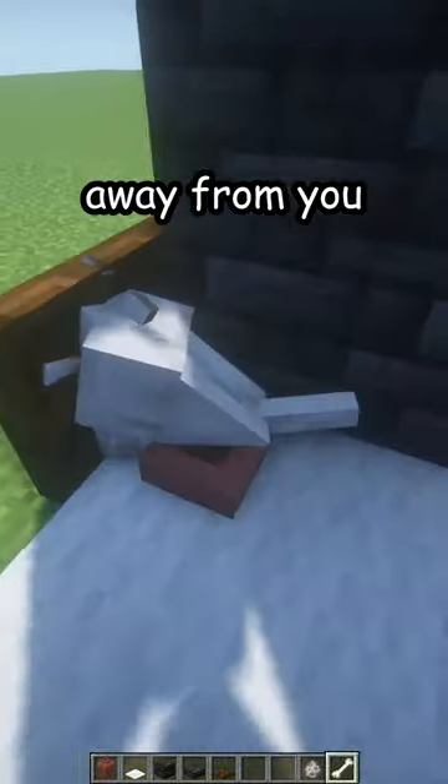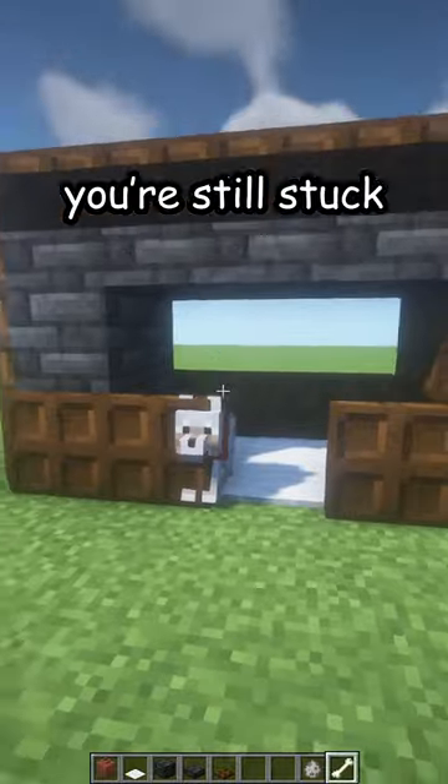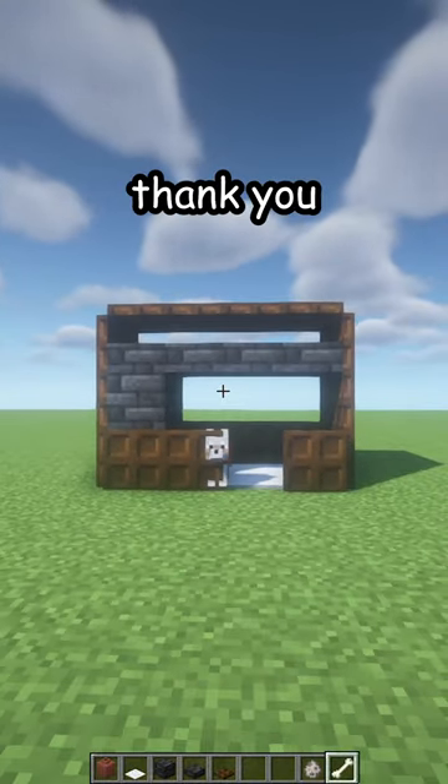And maybe — yeah, there we go. Move from the — you're still stuck. But there is your new dog house. Thank you.